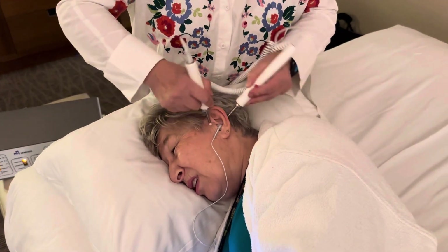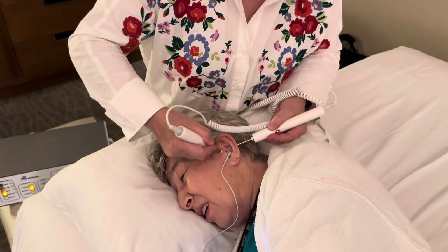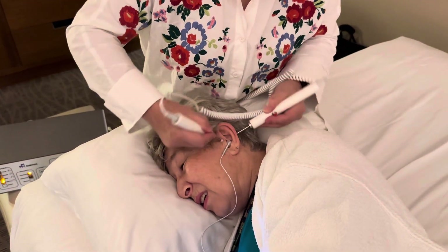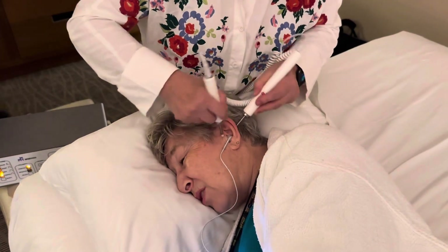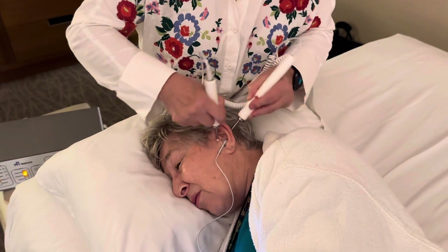Ouch. Really deep. Ouch. Good. Usually this point is more intense. It is. Well, I can distinguish between the words now. Good. I can't understand them, but I know that there are two different people talking with two different voices.